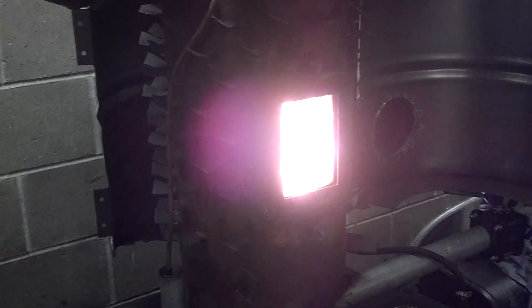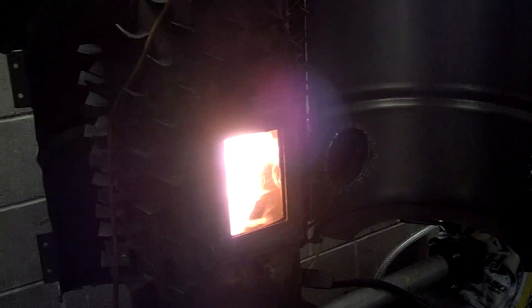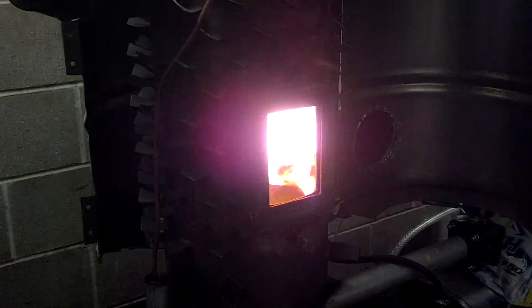So if you're looking to build a homemade waste oil burner, this is the way to go. All the flame is contained once I put the access door on and everything.